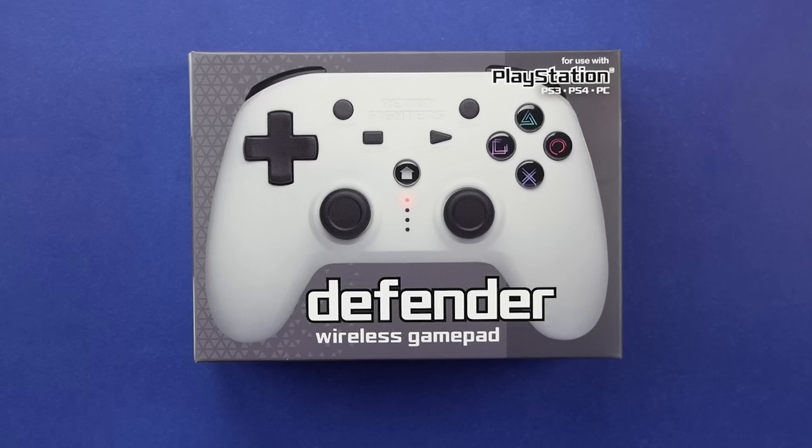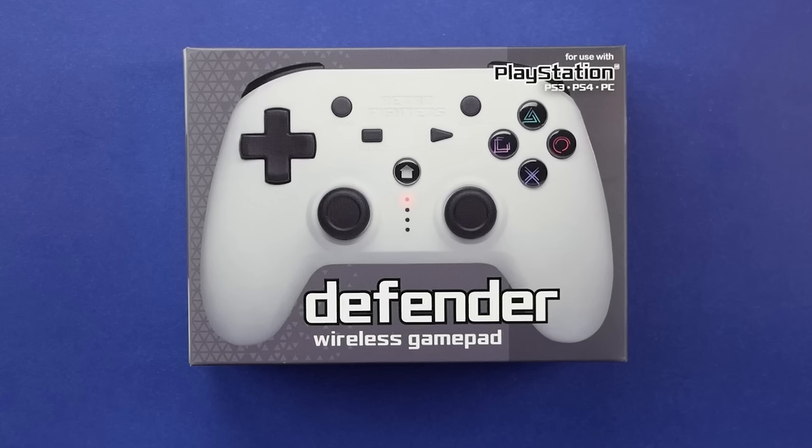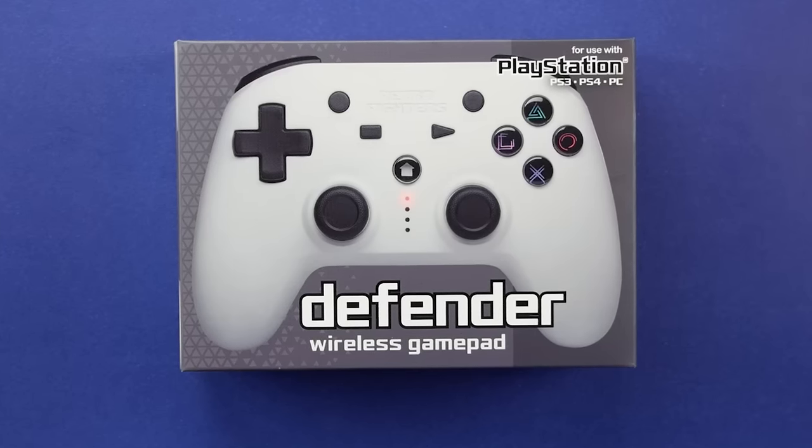I wanted to go over that here today, so if you guys enjoy the video, make sure you like it and subscribe if you're new. In the interest of full disclosure and transparency, this controller was sent out to me by Retro Fighters — I didn't really ask for it, it just kind of showed up one day and caught my eye when it mentioned PlayStation 3.